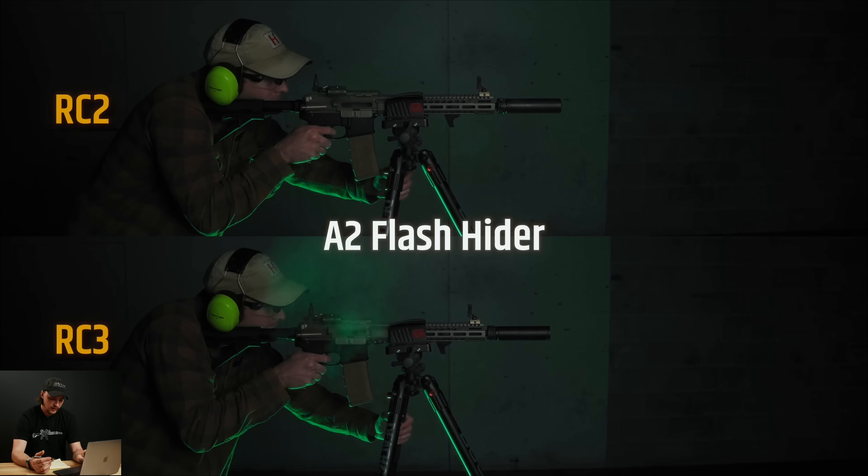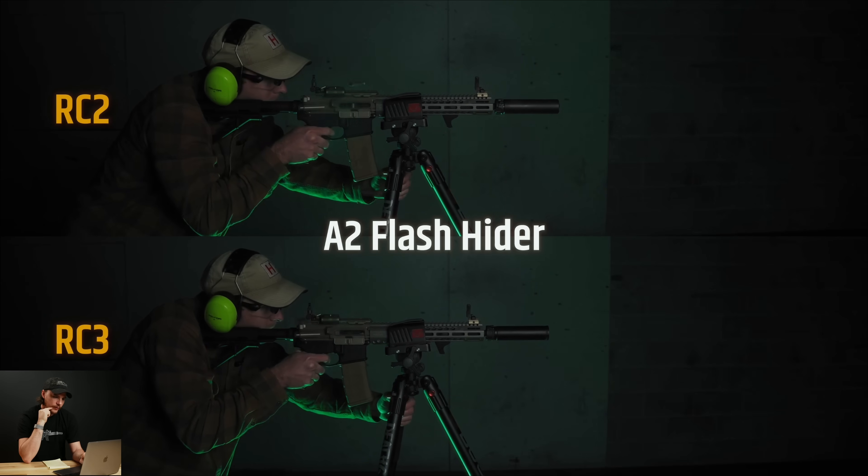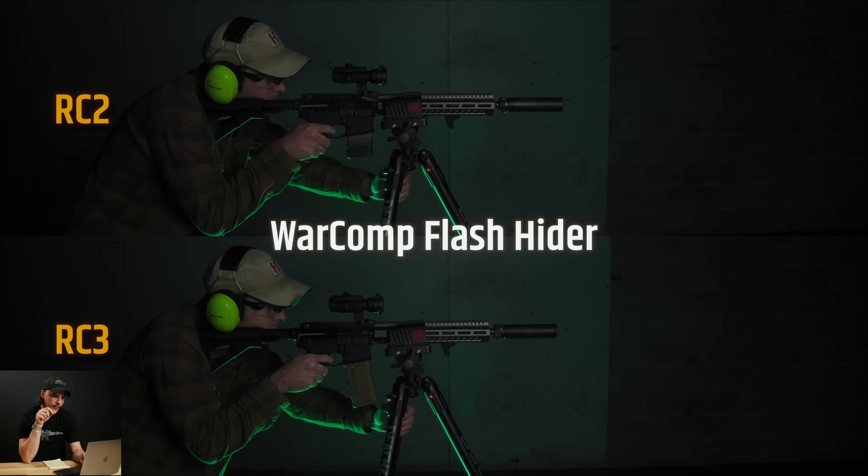Next up we have the A2 flash hider — their very short muzzle device, a birdcage that doubles as a suppressor mount. On the RC2 it looks a little flashier, brighter, but we still got flash on both. The RC3 seemed to have a little bit less signature. Looking at the RC2 it was pretty bright and extending far out, but on the RC3 it goes out a little bit and doesn't seem quite as bright.